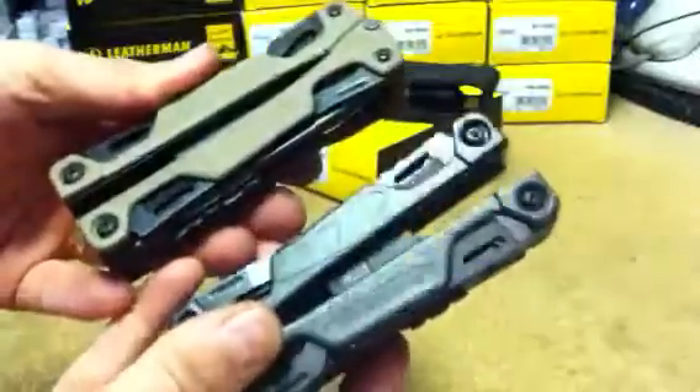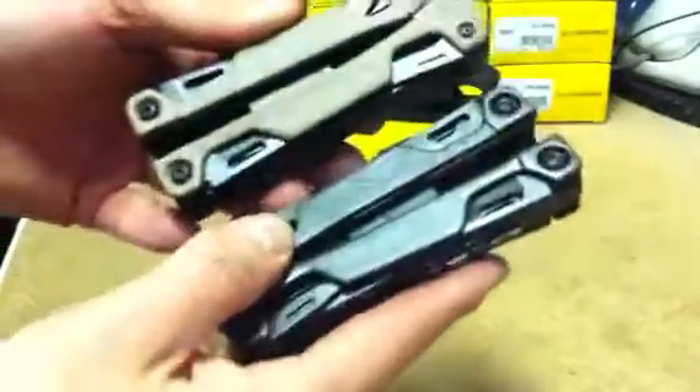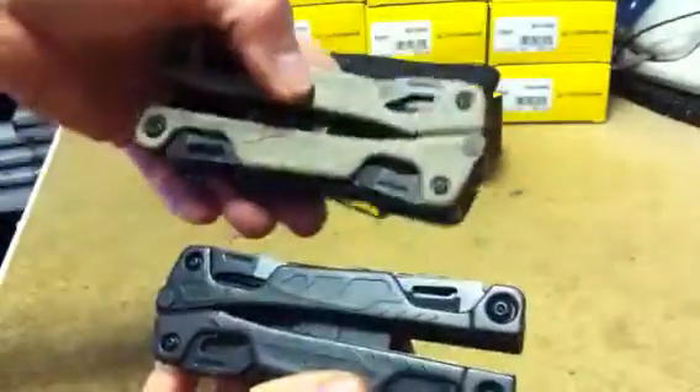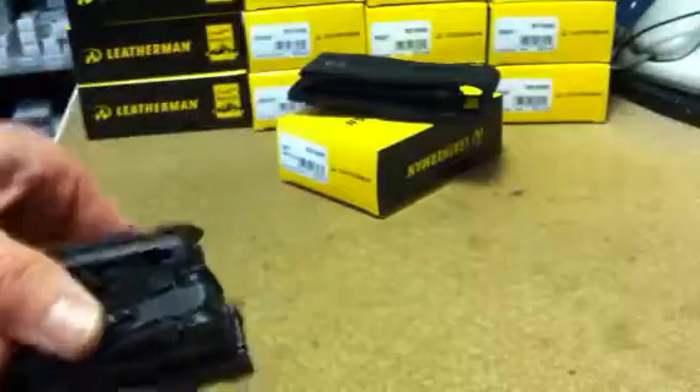So these are the Leatherman OHT tools available from BHIP Ltd or shopforleatherman.co.uk — this is our review site. Thank you for visiting today and we hope we can help you. Thank you, bye.